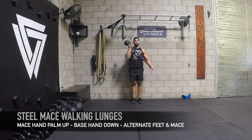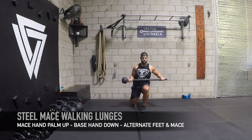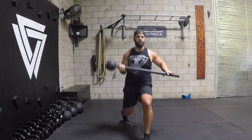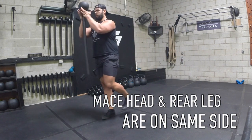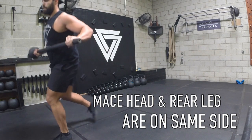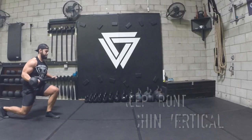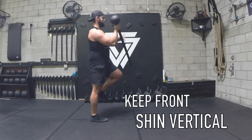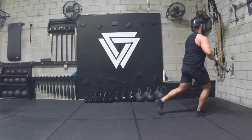Last one, we're going to do walking lunges. Notice how my mace hand is palm up and base hand is palm down. I'm going to have the mace head near the rear leg, then lunge and do a dynamic curl switching left to right. Notice how that mace head is near the rear leg — keep the spine nice and vertical. Pull it in like you're breaking the bar toward your sternum. It's also very key that you keep your front leg's shin vertical as you lunge. Go back and forth at least 10 yards or so.